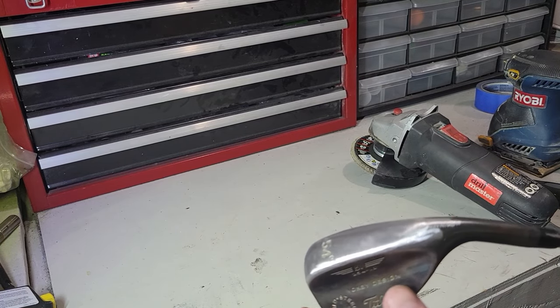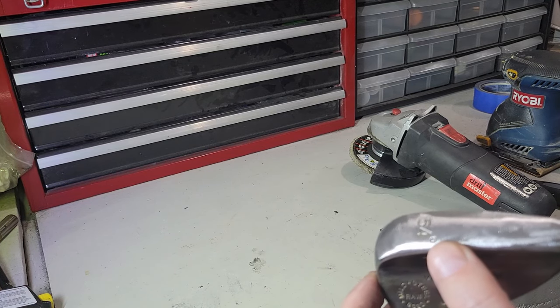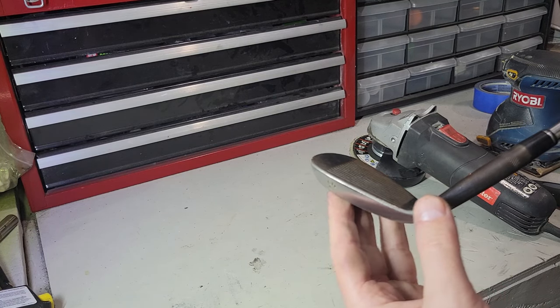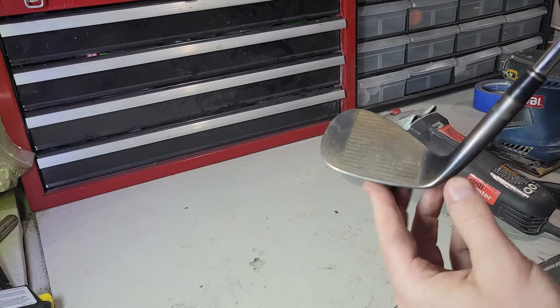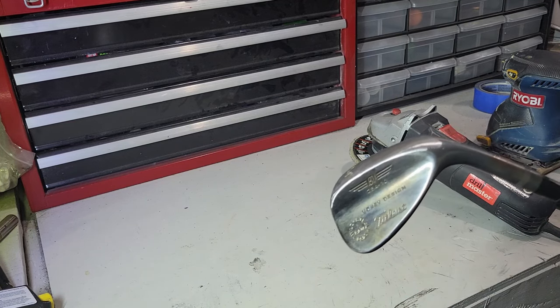This is about as far as I'm going to go with this tool. You can see it's not a smooth finish at all, but I look through it and there's not really any deep gashes or nicks at this point — I've gotten all that out. I did sharpen the lead edge a little bit here. I like to take away a little bit to square that up. I don't like a huge round edge on these wedge clubs.